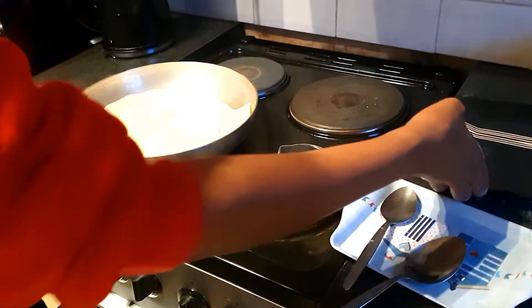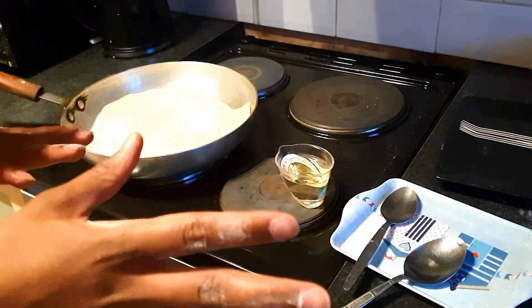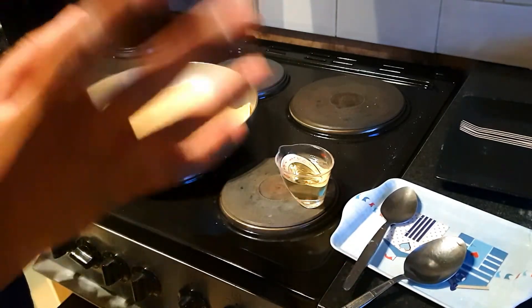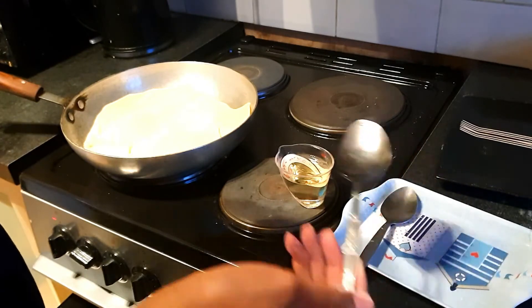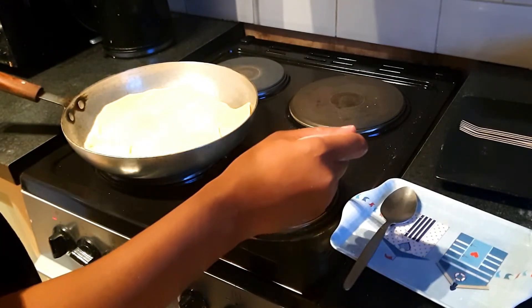I like to do them as I roll along — I don't finish rolling all the dough and then start to fry. I like to roll the dough as I fry because I feel like I don't use up as much time when I do that.